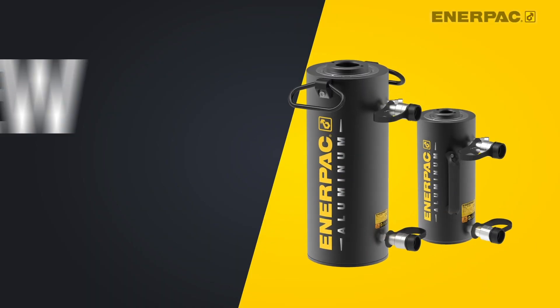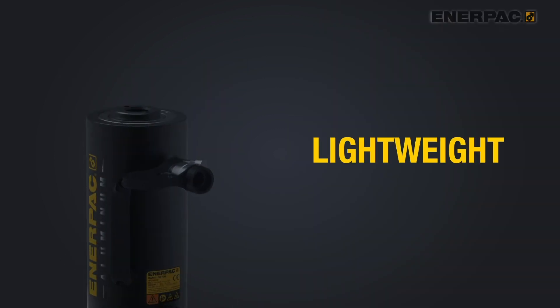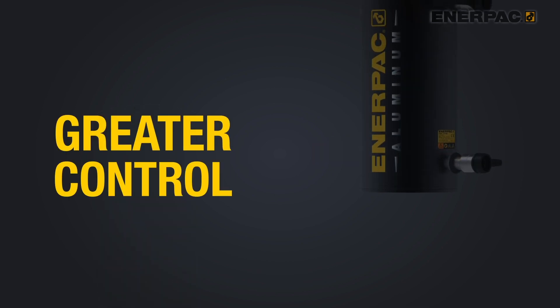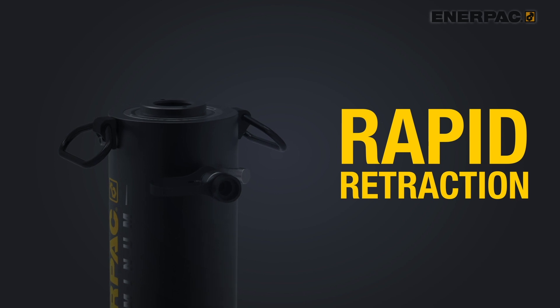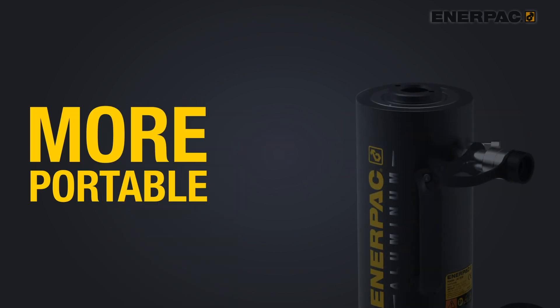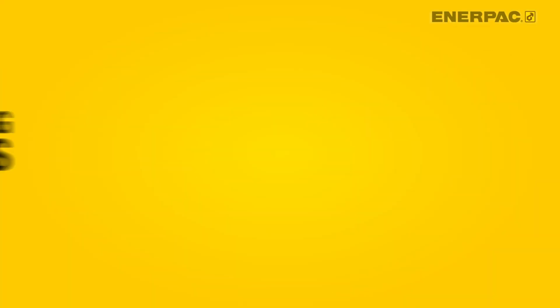Let's take a look at the first of these outstanding new products: the large RARH cylinders. We recently introduced new lightweight RARH double-acting hollow plunger cylinders. Now we've expanded this line to include the larger 100 and 150 ton models, each with a stroke choice of 50, 150, or 250 millimeters.